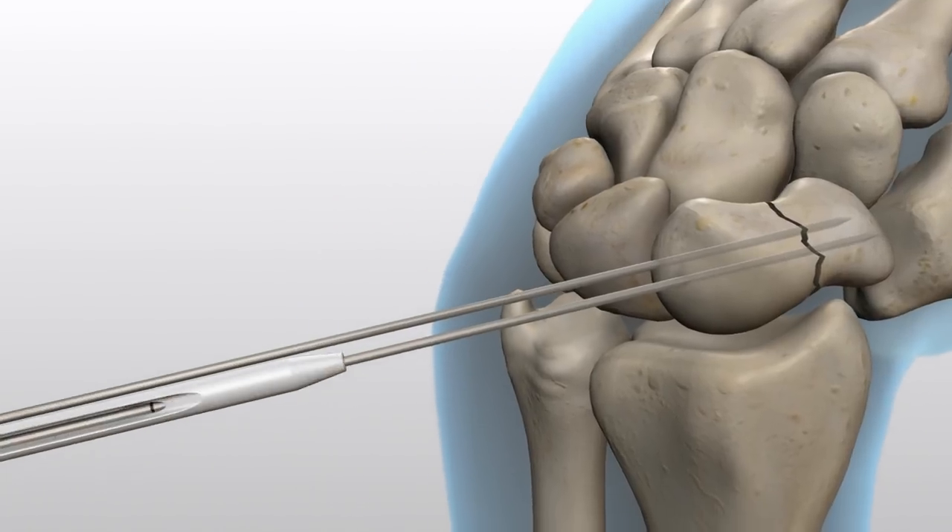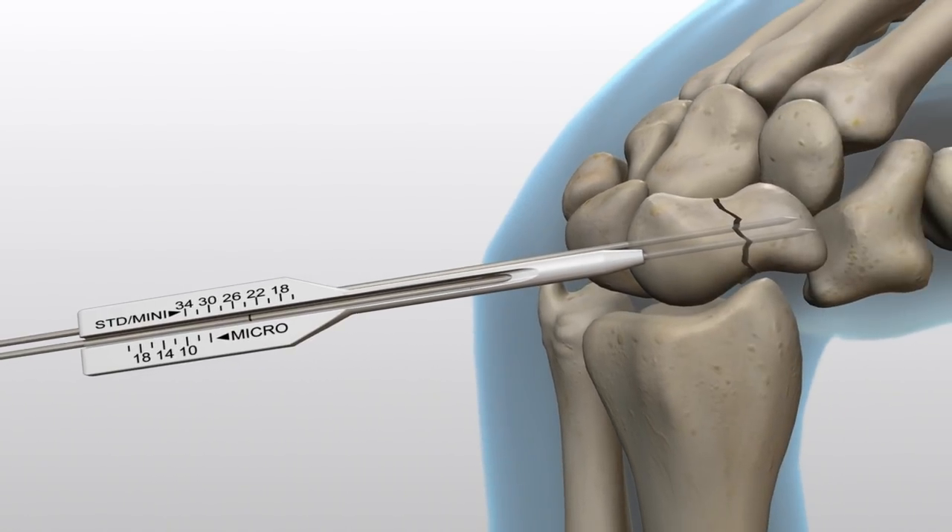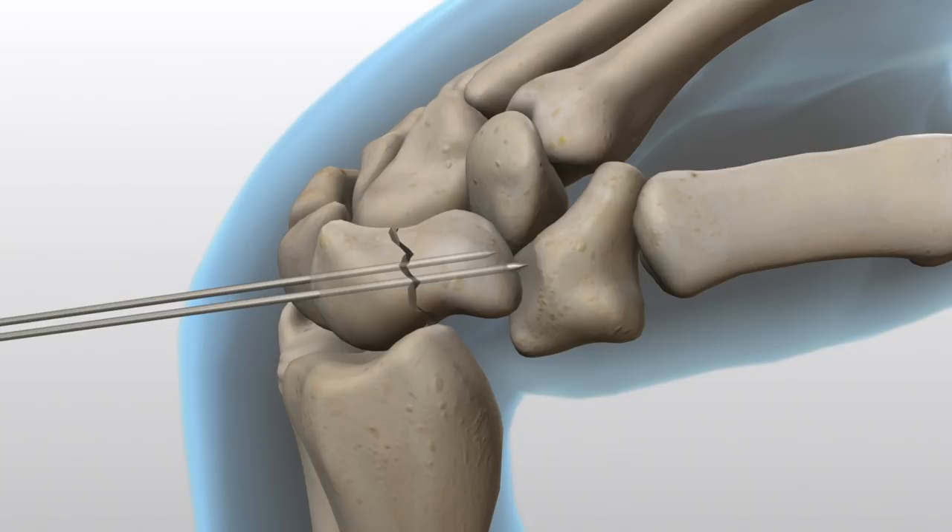Measure the wire depth with the side marked Standard and Mini on a percutaneous screw sizer. This measurement is the total length of the scaphoid. The screw length should be 4 millimeters shorter than the total length of the scaphoid. Before inserting the screw, advance the guide wire through the far cortex.